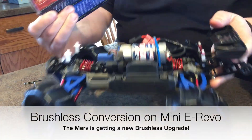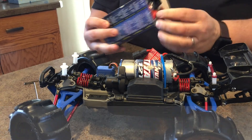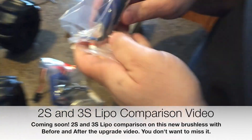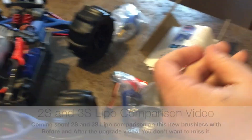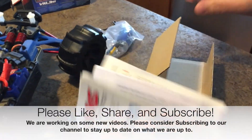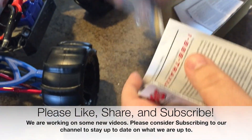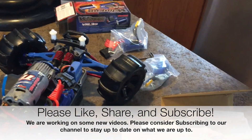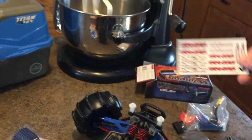First things first, we gotta go ahead and check the camera, make sure you can see what we're doing here. Let's do an unboxing — ready? What do we got in the box? Got the motor, nice new screws. It is a little smaller, and we got the instruction manuals. You can see some new stickers. It's a Velineon, so guys it's gonna be a quick install.